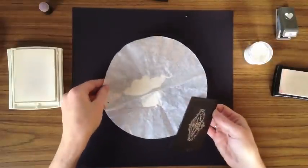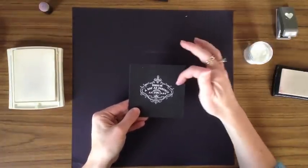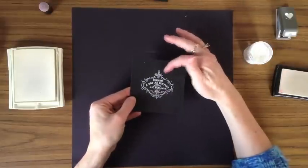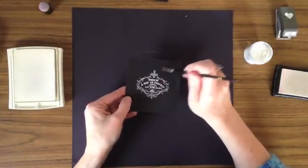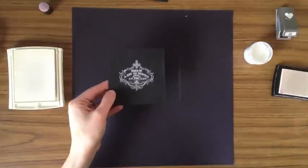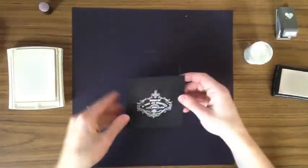Now it's very important that you get rid of any extra little stray bits of powder that might be on your cardstock, because when you hit that with your embossing gun it's going to show. You can use a little paintbrush and brush those away. I actually have one already embossed ahead of time, so we will swap that right out.